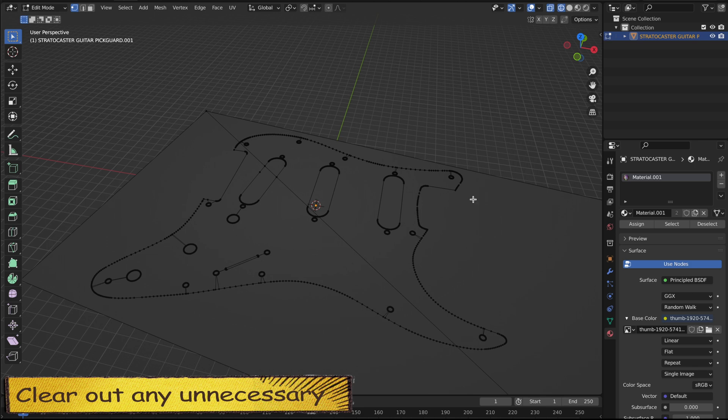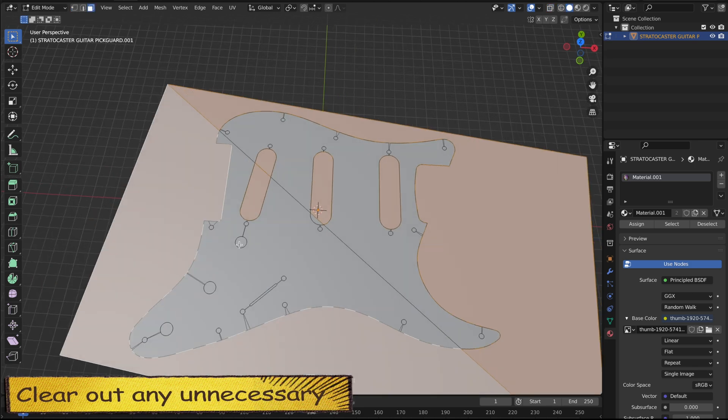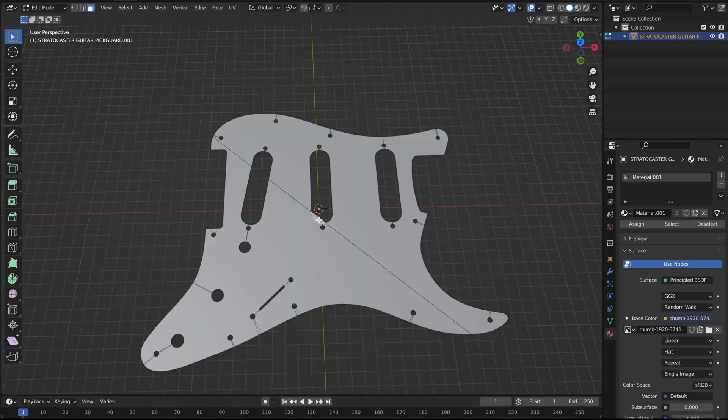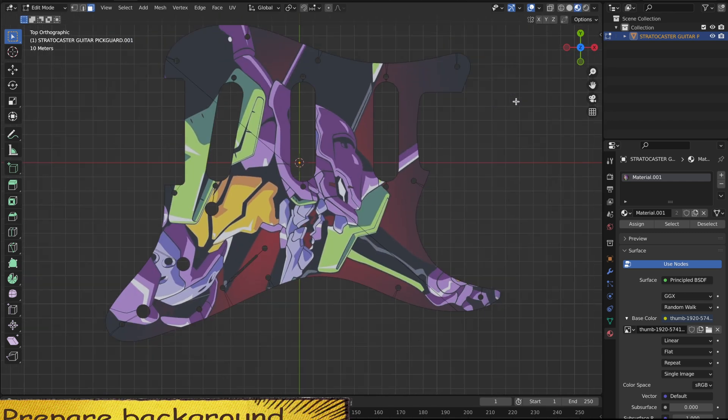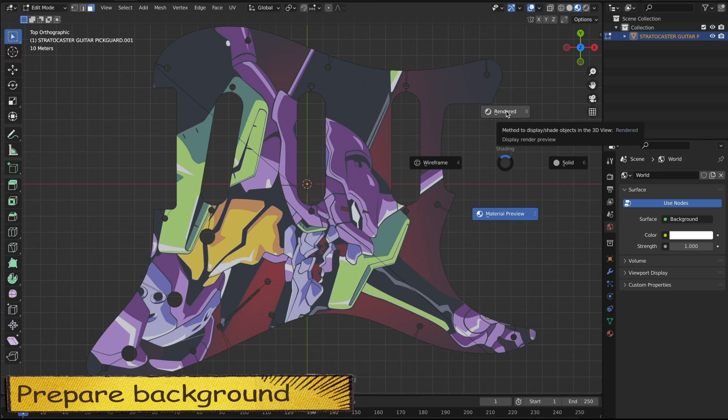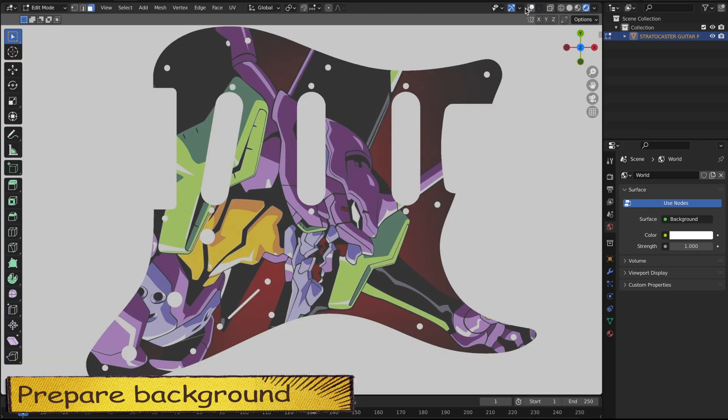Every time I use Blender, it's a battle of wits because I end up using the worst possible method to get the job done. This is the most interesting aspect of it — using it is like playing with a Rubik's Cube. You get a feeling like you can never get enough algorithms to solve the cube as quickly as possible.